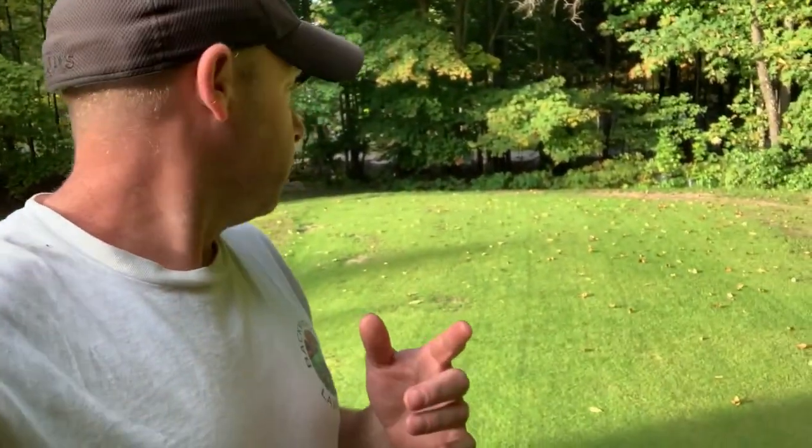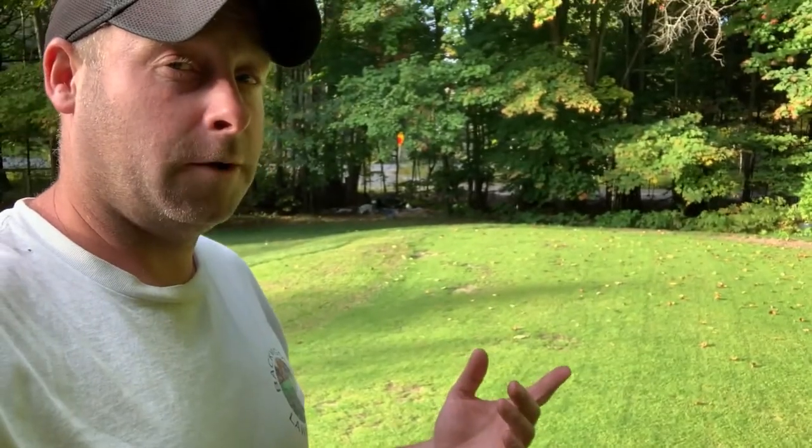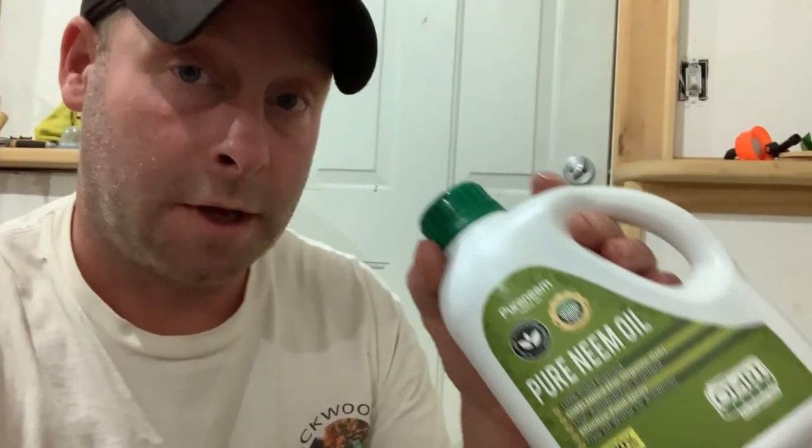What I'm going to do is leaf blow first, then mix up some neem oil from Petra Tools and spray it on to see how it works. This is pure neem oil — it is 100% cold pressed, which from my research is the purest form of neem oil and the most effective.